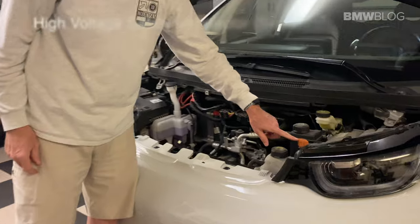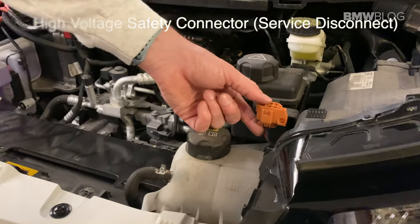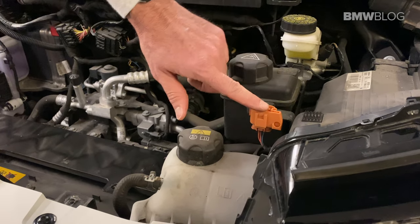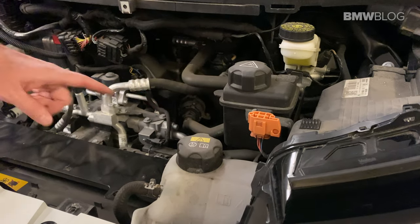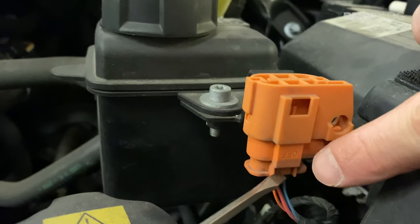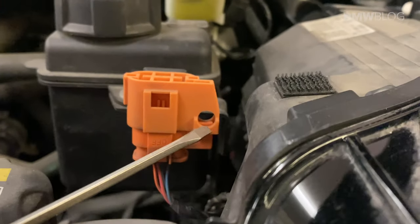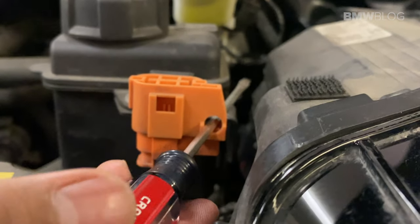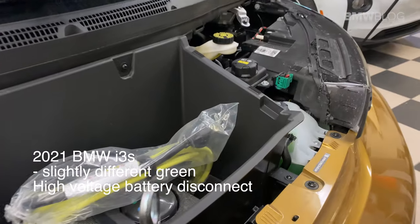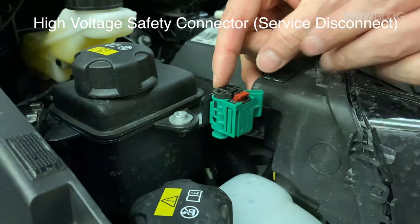The next step is to disconnect the high voltage battery, which is a really important step because this is unlike a gasoline-powered car. We have to disconnect the power of the battery from being activated. This is how BMW has put this — to inactivate it when you take out the 12-volt battery. The connector on this one is right here, and when it comes down you'll see it says 'off.' When it says off, you're fine. Then right here, this little hole — you need to put something through it so it doesn't slide back and connect while you're working on it.